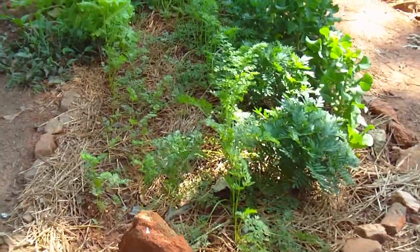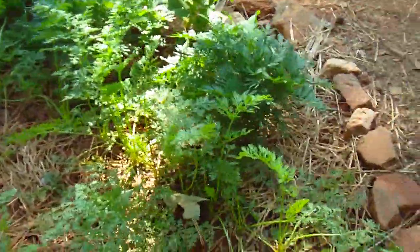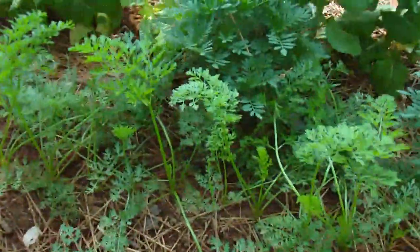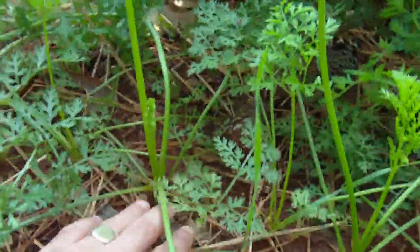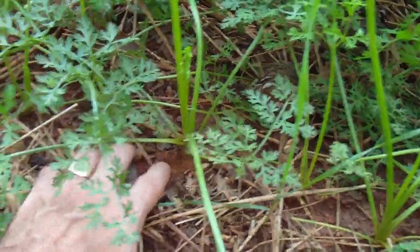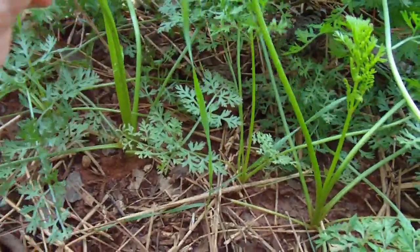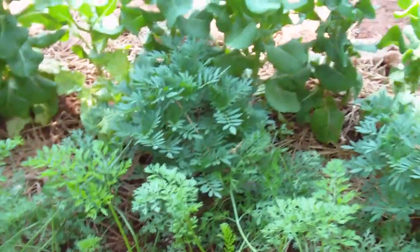Garden number two is growing carrots, right on the head of the garden here. Some are younger than others, some are older. You can see these carrots — they've been around for a while and they're doing very, very well. I think I'm going to have a very good harvest. I'm going to wait till frost to harvest them. I'm going to have some big carrots.